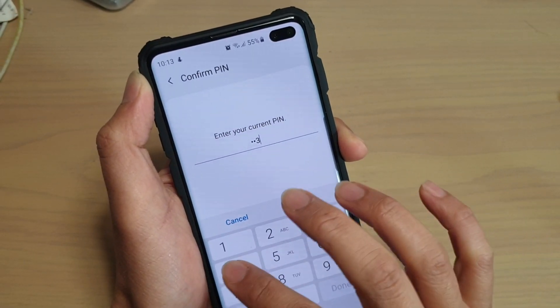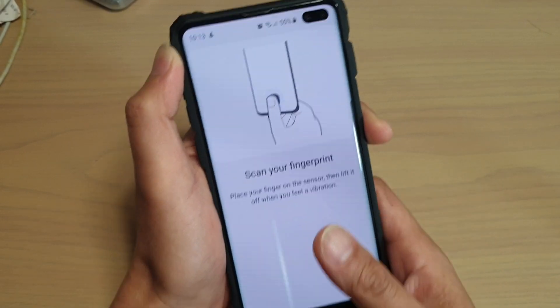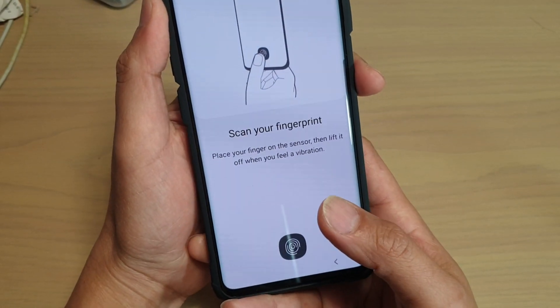Now we need to put in the phone PIN or password, and from here we can start to begin to scan your fingerprint.